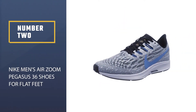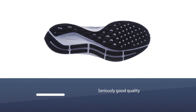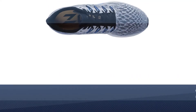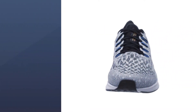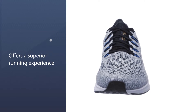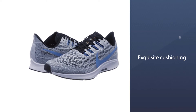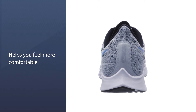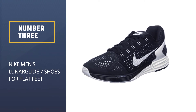Number two: the Nike Men's Air Zoom Pegasus 36. This is a seriously good quality running shoe that also happens to be excellent for flat feet. The fabric and design allow it to easily integrate and envelope the shape of your foot, while the outsole lugs optimize your traction on the running track of your choice. The cushioning is exquisite, using Cushlon ST foam, which helps you feel more comfortable while providing responsive cushioning.